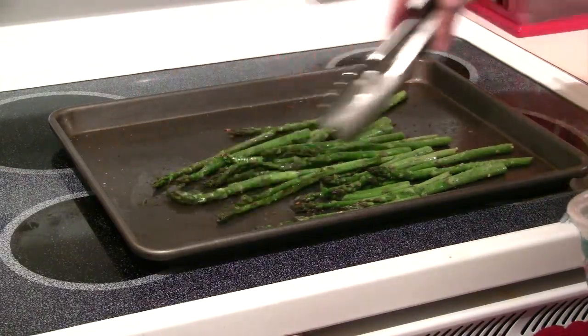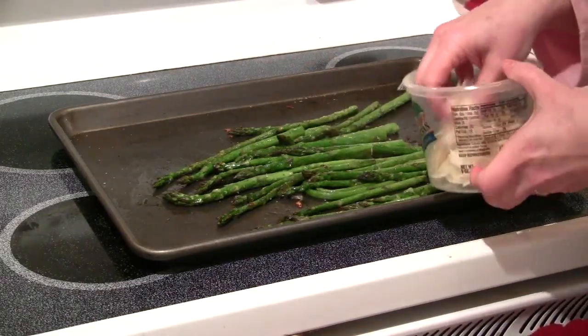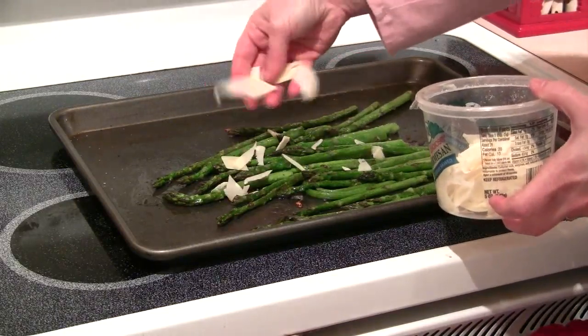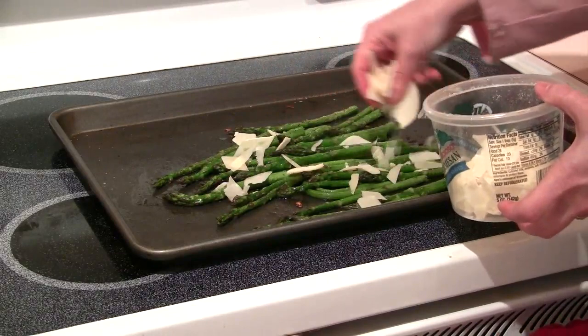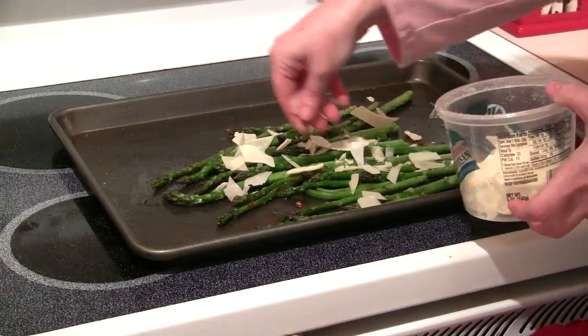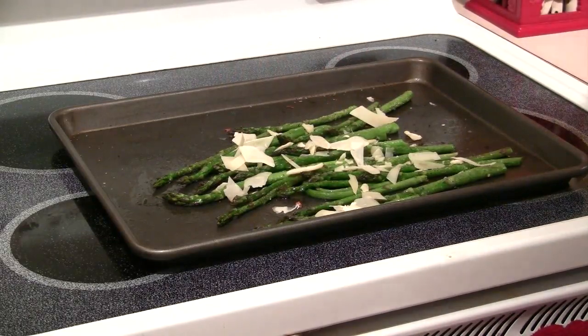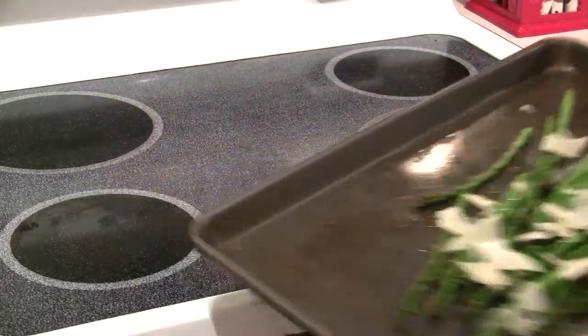What I'm going to do is kind of gather them up like this, and I'm going to take some Parmesan cheese. Today I have shaved Parmesan, but if you had grated or shredded, that would be fine too. You just want to sprinkle on some Parmesan cheese, as much as you like. Then I'm going to put this back in the oven for just a minute or so until that cheese melts.